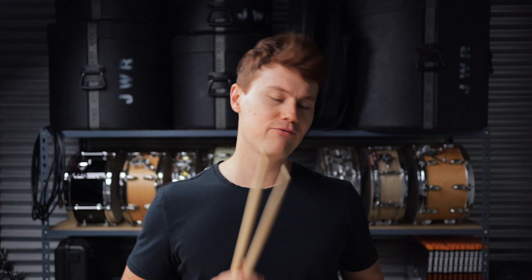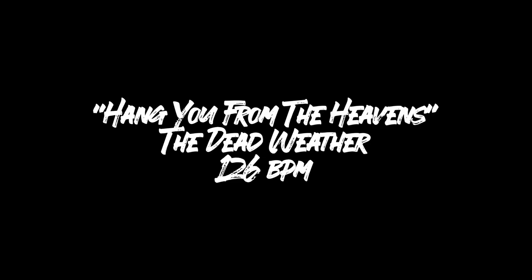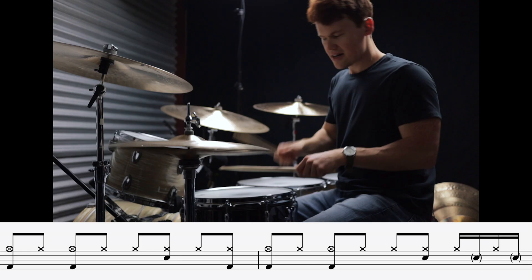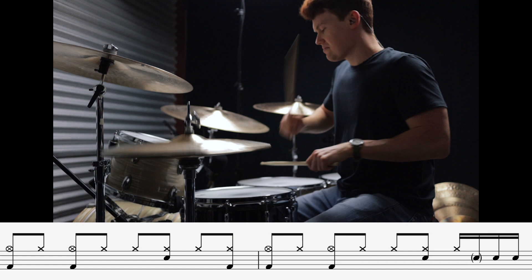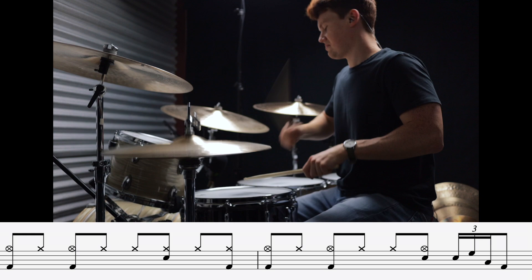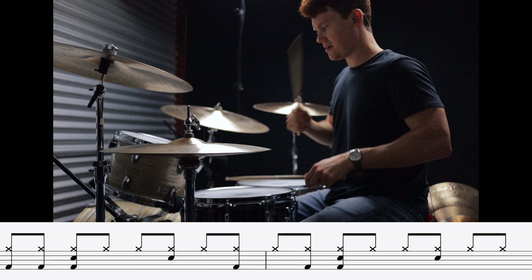These next two grooves have backbeats on the and of three: one, two, three-and, four... This is Hang You From The Heavens by The Dead Weather. This next one's pretty tricky to pull off because of its use of toms in the groove — it's Love Is Not Enough by Nine Inch Nails.